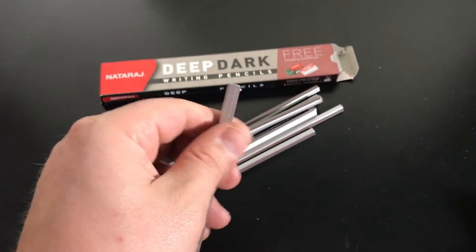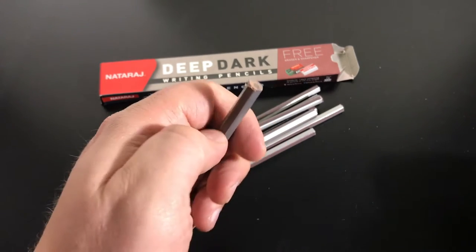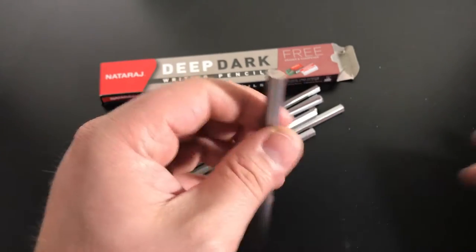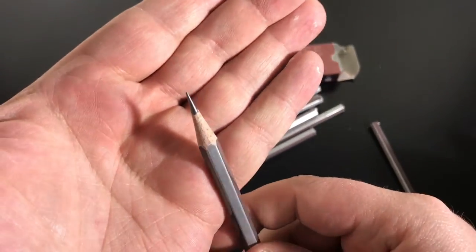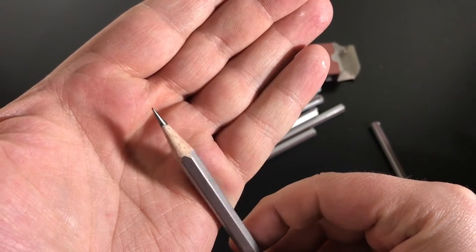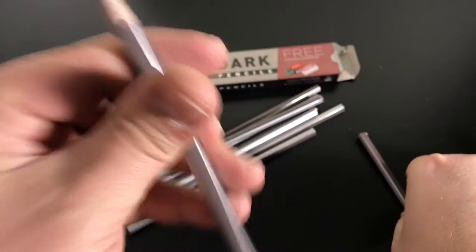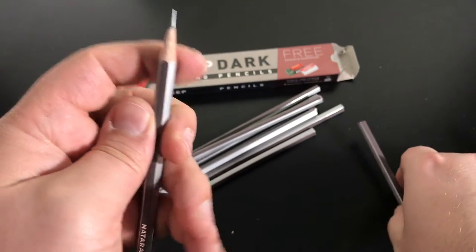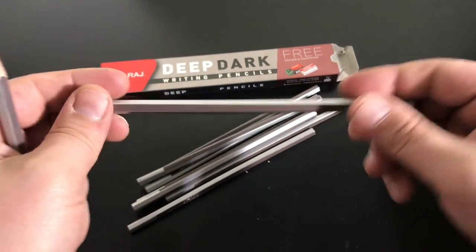This is that Jelutong wood. You can tell I have one sharpened here — it's most usually identified by the kind of pitted dots. This pencil was all chipped up before I sharpened it. Ever since I sharpened it, it was fine. So it was just the end.